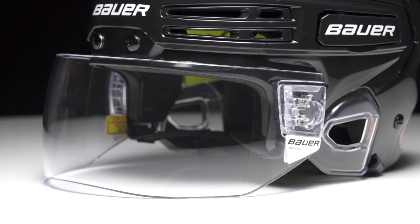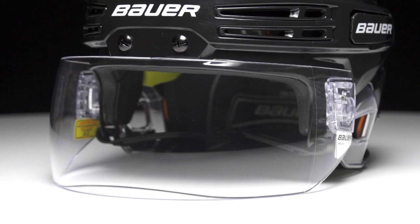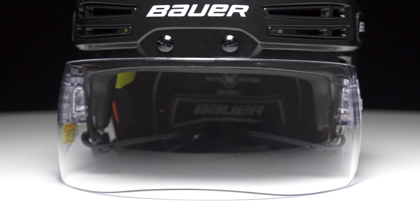They also both utilize Bauer's TrueOptics — a mechanically polished lens that's going to offer some great visual clarity out on the ice. Things are going to be crystal clear, and your vision is not going to be distorted either.